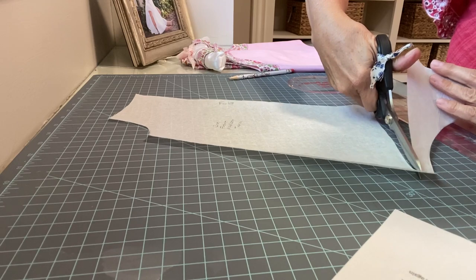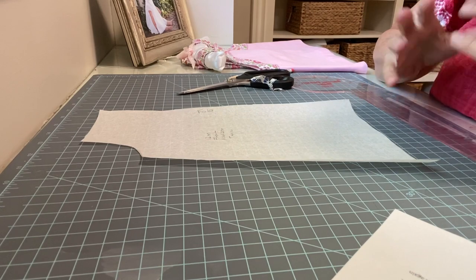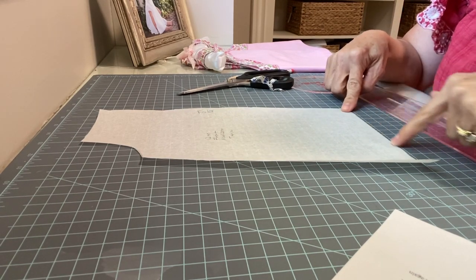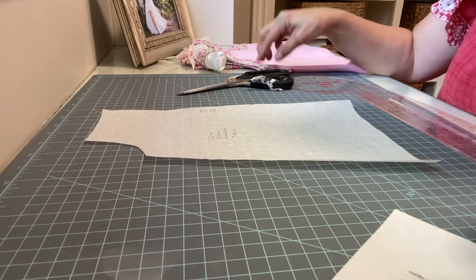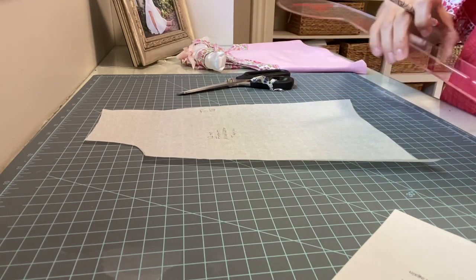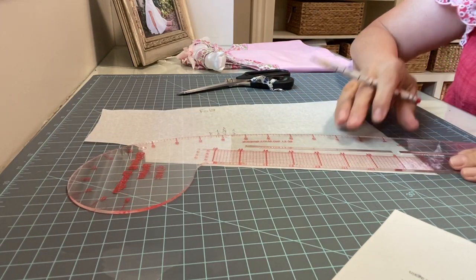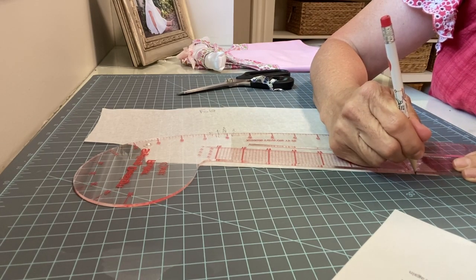This doesn't look like we're taking very much off, but realize there is a hem we're also dealing with, so we are making it a good bit shorter than it would otherwise be. Once you've got that straight line across, go ahead and cut — make this first cut right along this line. The next thing we need to do is create a little bit of a curve on the bottom. If we didn't, the side of the dress would almost look like it came to a point. It's much nicer with a slightly curved edge. First, measure up three-quarters of an inch on the side seam edge and make a little mark.